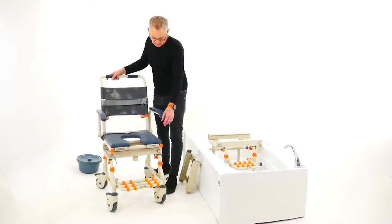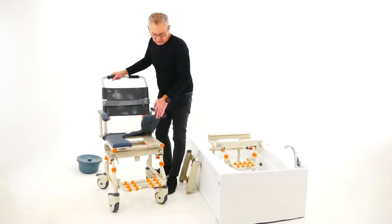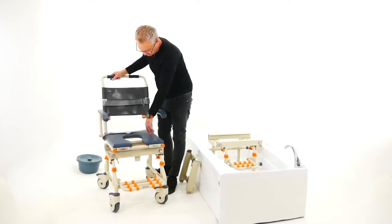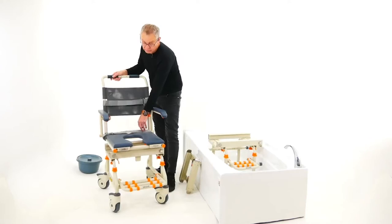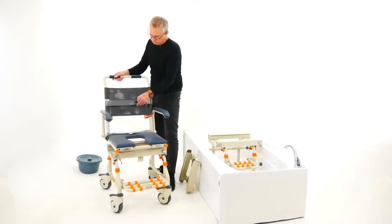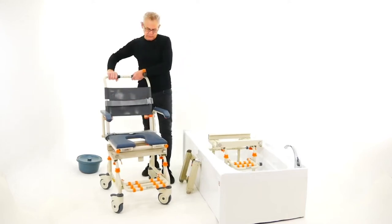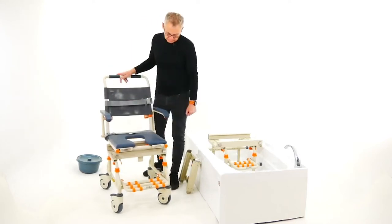The chair comes with a PU foam cushion, which people love because it's easy to remove for cleaning and just pop back down into the little lugs. It comes with lap belts, chest belts, a nice comfortable backrest in mesh which is quick-drying, soft foam arm grips, and a footrest.